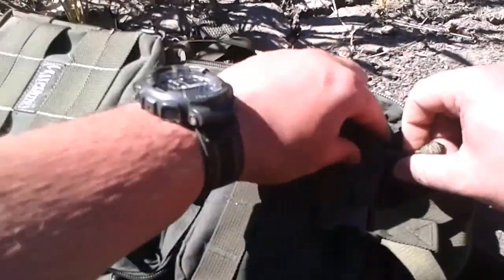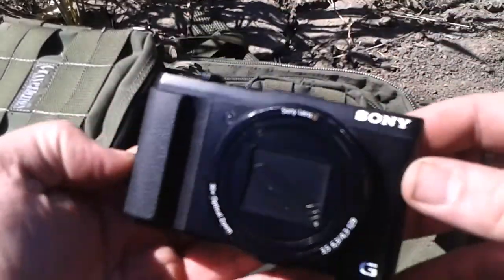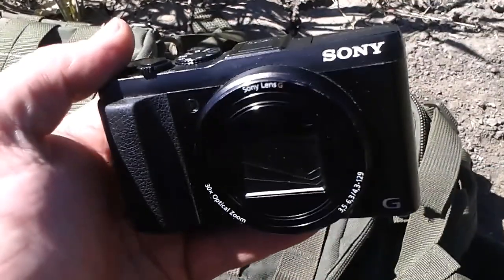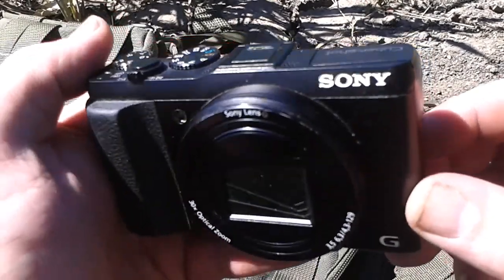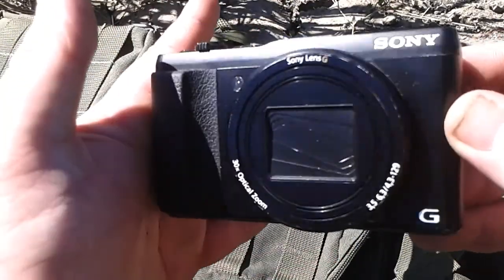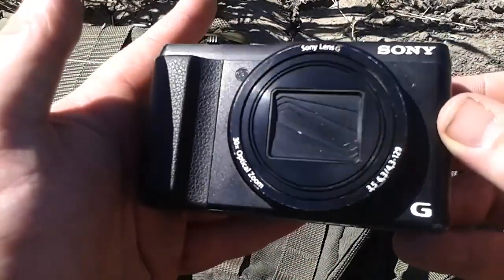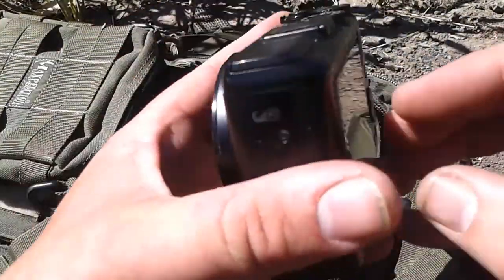In here the only new thing that's really changed is my brother gave me a new camera, so I'm going to be playing with this. Just got it yesterday, haven't had time to play with it, so this is my first time using it today. I might use this one for YouTube from now on, so the next video will be uploaded using this camera. It's a Sony Cybershot.